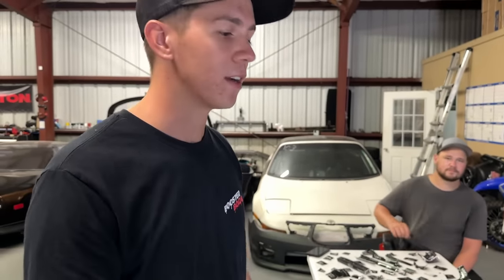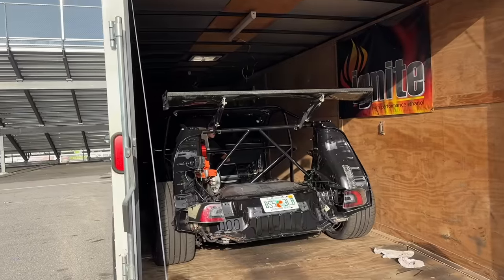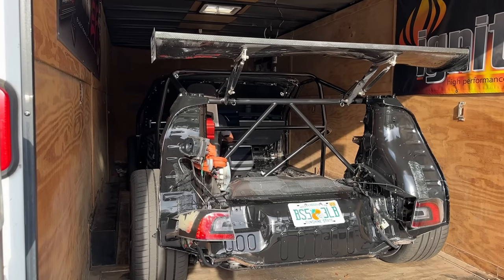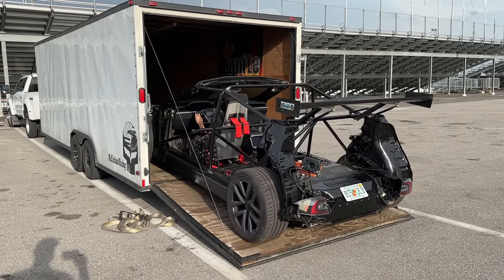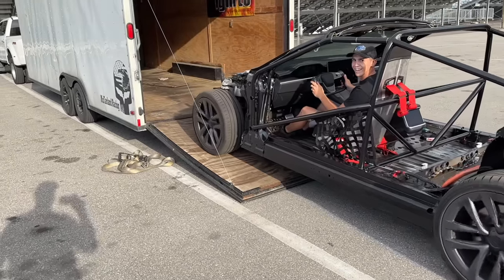If we keep getting more orders we will keep on cutting — we'll make sure every order has a piece of Tesla in it. Fire it up! That's got a great exhaust note, sounds so good.